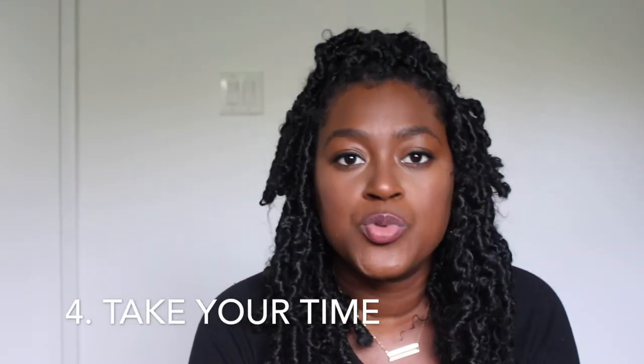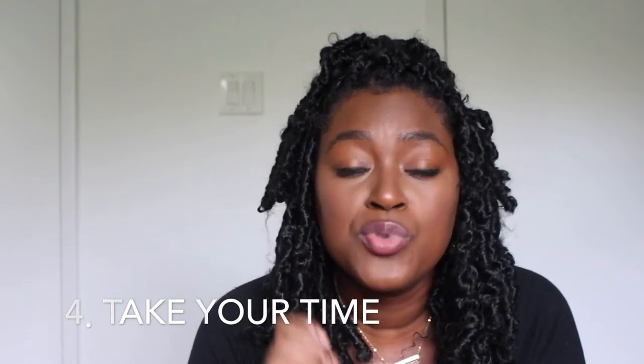Tip number four: take your time. I know this kind of goes without saying, but for this style in particular it's really important that you don't try to rush. This hairstyle has a bit of a learning curve — maybe you've done faux locs yourself before, but most of us haven't. Just know that if it's a new style and something you haven't done before, don't expect to be an expert right away. Take your time and make sure you're doing the style properly.